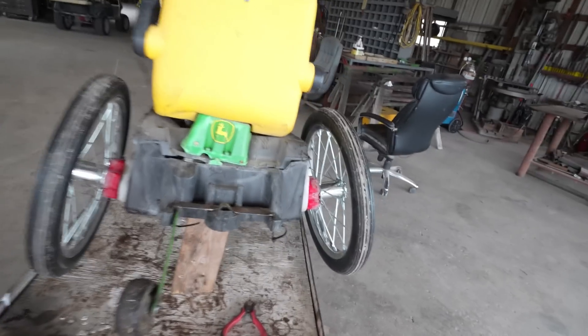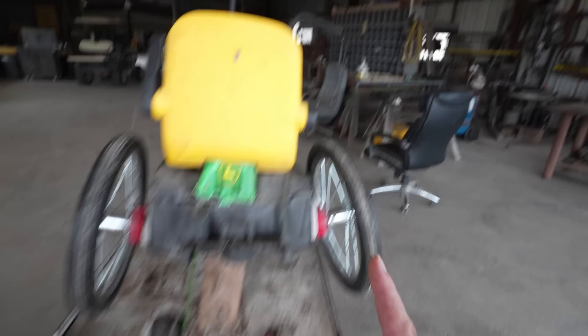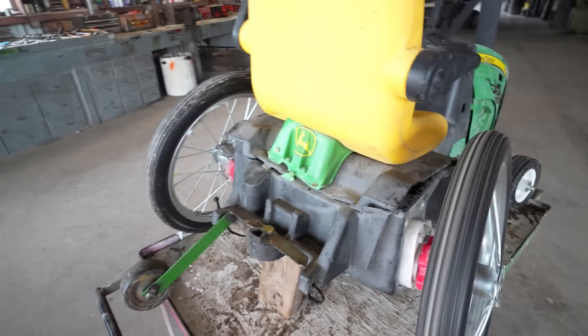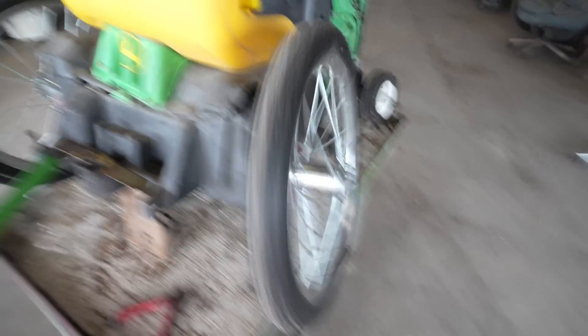Maybe we'll tear all this apart and add like huge bike tires — that's actually something I've been wanting to do. So we'll see. We're going to leave it like this for now. I wanted to tear into it, but for now we just got one tire — not the one that's moving, but that one.